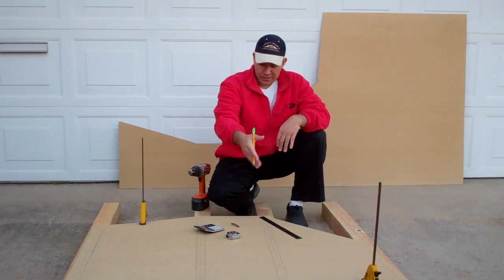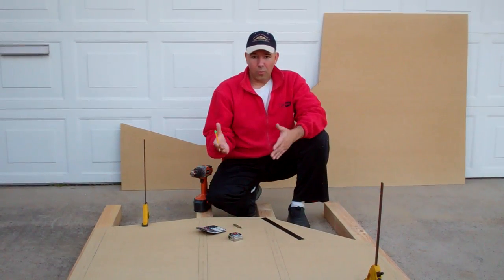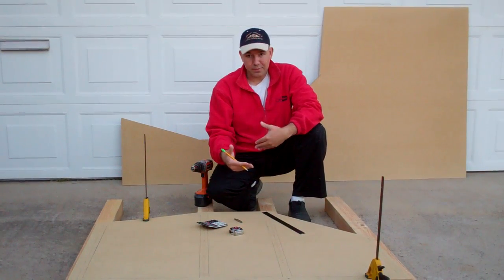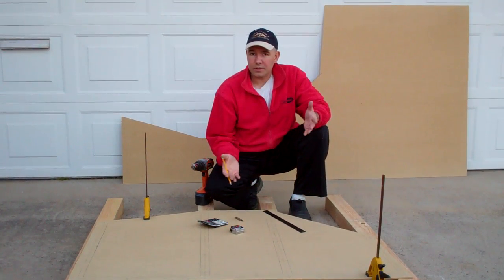It's actually really easy to do once you kind of get into the habit of it, and it'll make sure all your screws are nice and evenly spaced. Once you do this for one member, obviously these two lengths are going to be the same, so you can use the same measurement for the cross member. If you ever have one member that's the same length, you can use that same distance or space measurement for the other member. Then just continue around the whole sheet where your framework is and do the same thing.